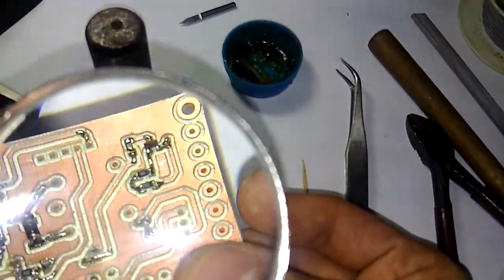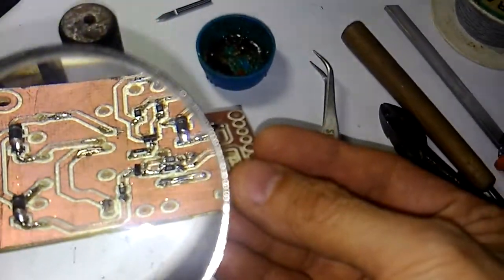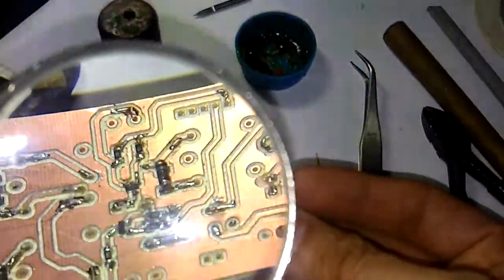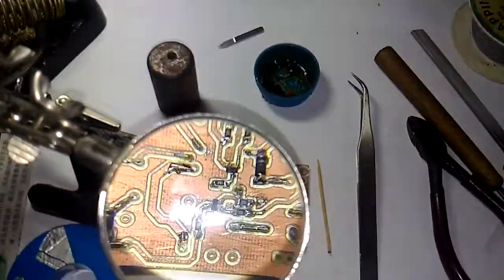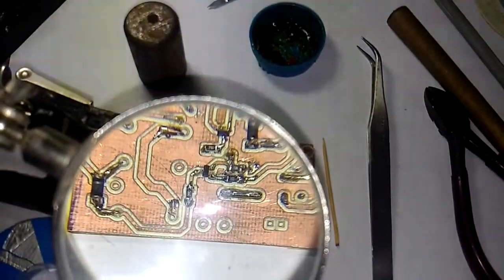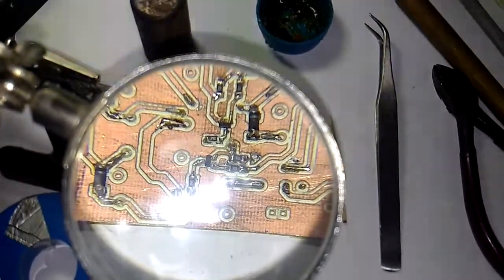This is the first time I have done soldering of SMD parts. I'm not very experienced and will improve bit by bit as I do more work. The technique is to concentrate on one pin first and solder it until the position is correct, then continue to solder the other legs.